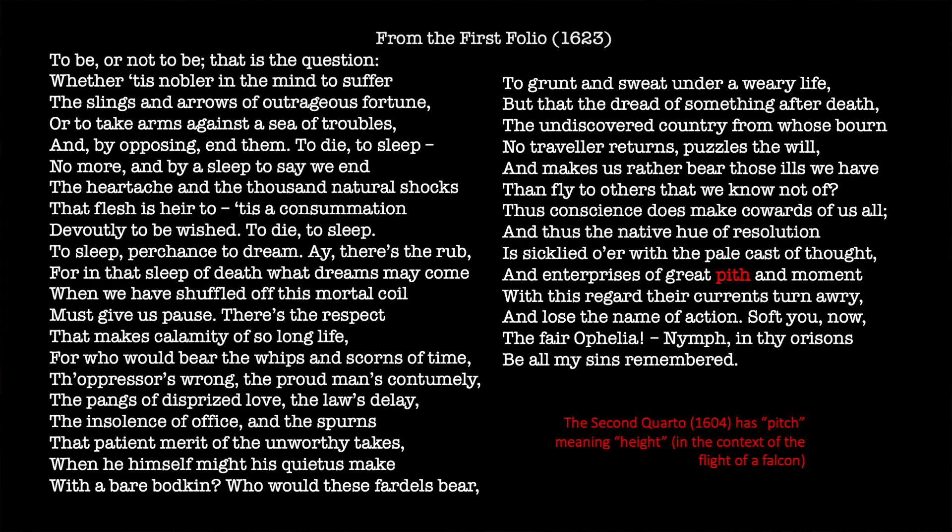Before we wrap up, I'd like to look at what I think is arguably one of the most famous speeches from the entirety of the Shakespeare canon — Hamlet's 'To be or not to be' speech. I have shown you the version from the first folio of 1623; however, I have highlighted the word 'pith' in red, because the second quarto of this text from 1604 renders 'pith' as 'pitch,' which means height in the context of the flight of a falcon. If you have not read or heard this speech before, I suggest you pause the video here and read it, because next I'm going to be looking at how this same speech was rendered in the so-called bad quarto of 1603. Without further ado, here it is.